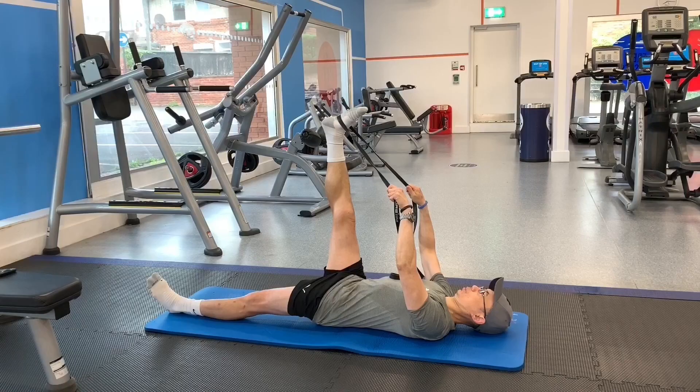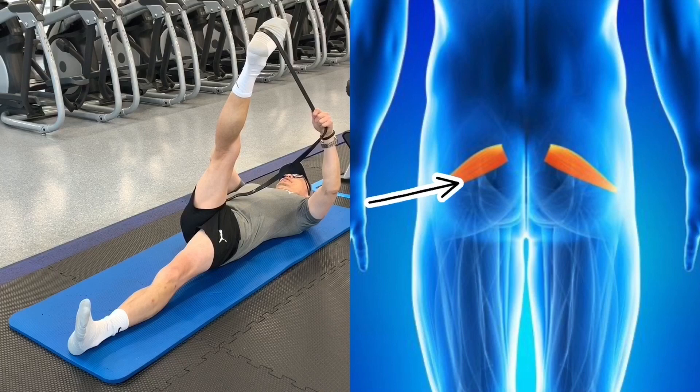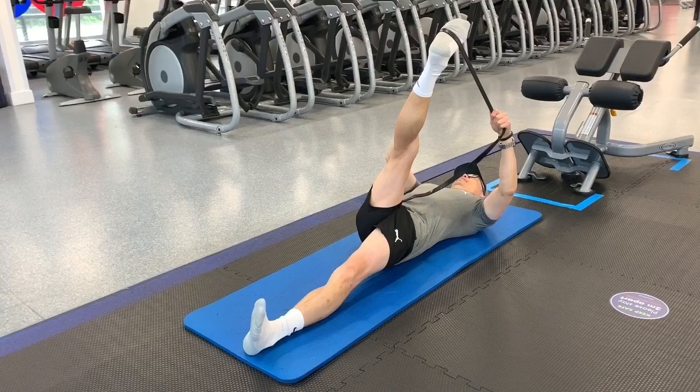Now draw your right leg in towards the left to stretch your piriformis and the other abductor muscles. Tight piriformis is common and is usually caused by over-activity in young people and lack of activity in the elderly. Tight piriformis is one of the main causes of lower back pain and sciatica.